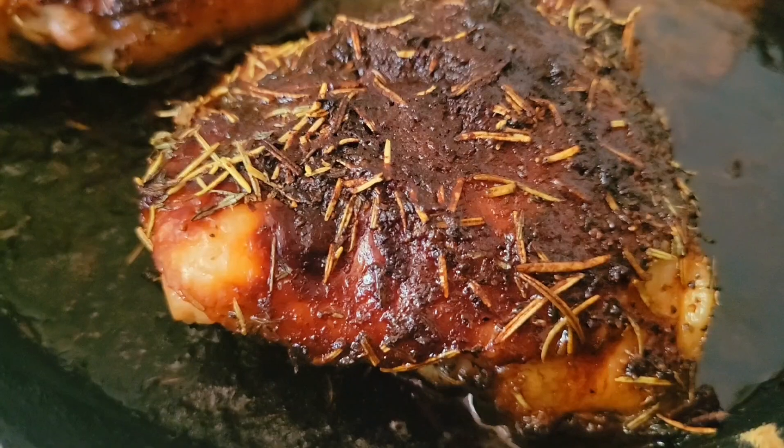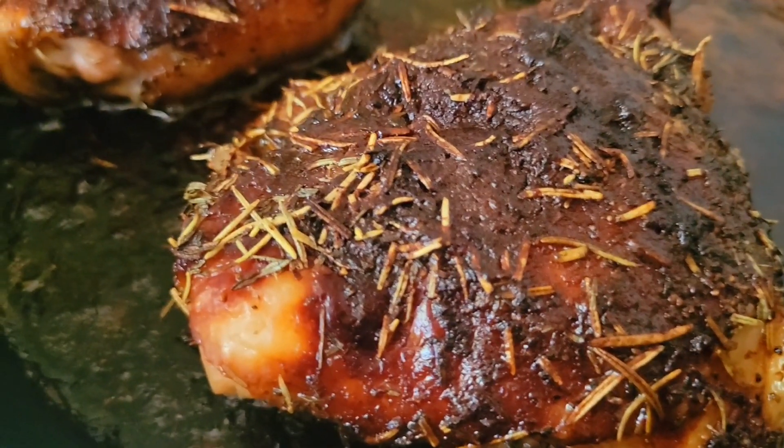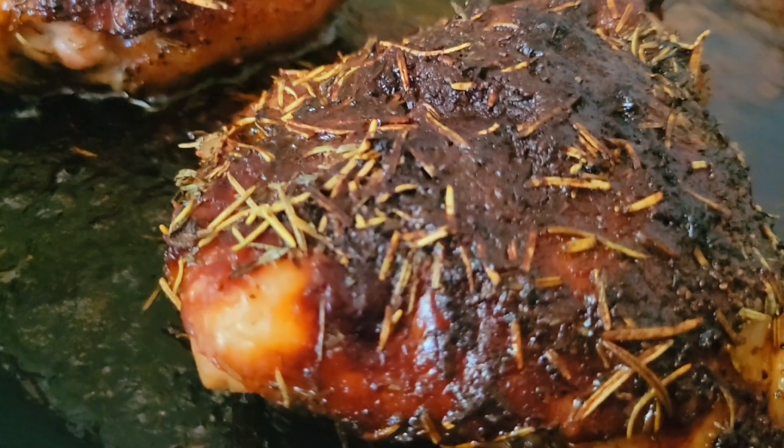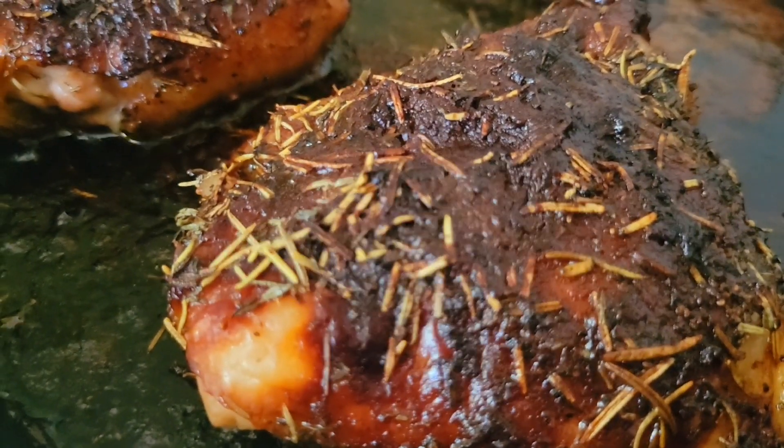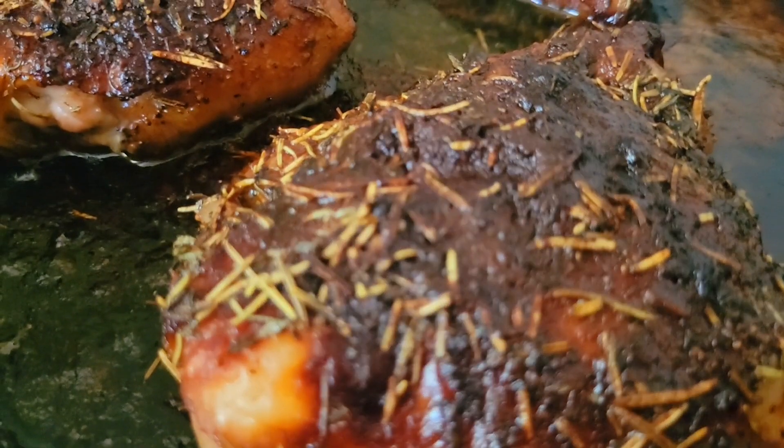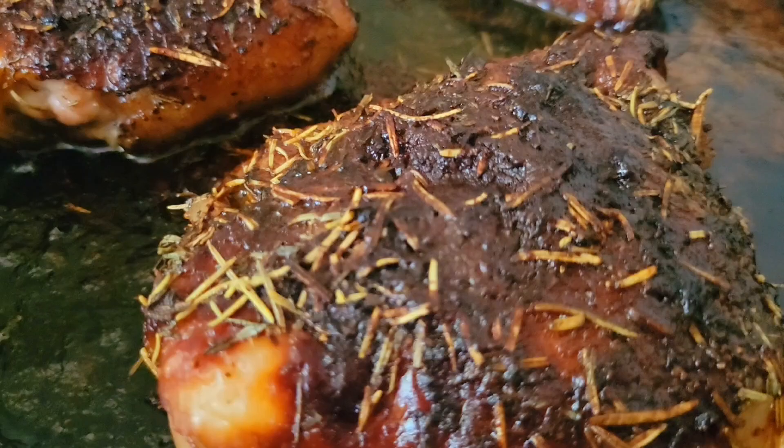Alright, the chicken thighs are done, and I put some butter on them, balsamic vinegar, rosemary, thyme, black pepper, Atlantic sea salt, honey, and garlic powder.